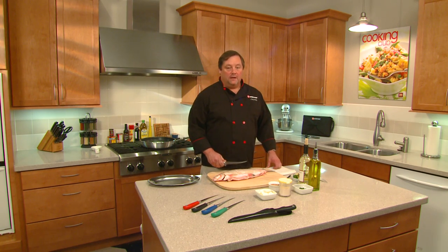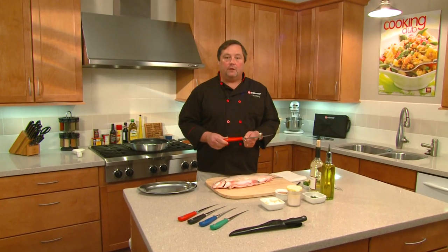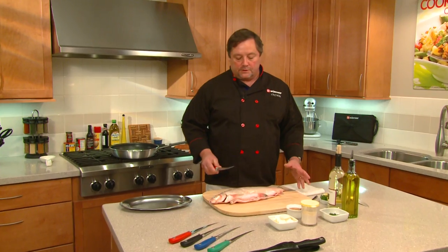Hi, Chef Mike with Wusthof, and today we're going to do a whitefish. I'm going to show off our new Grand Prix fillet knife and show you some of the features like the flex on the knife and how you can use it to go through the bone and so forth.